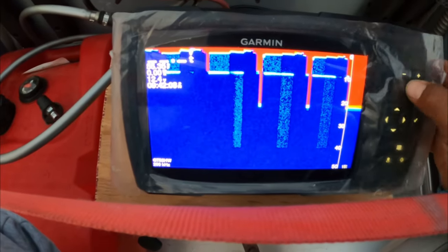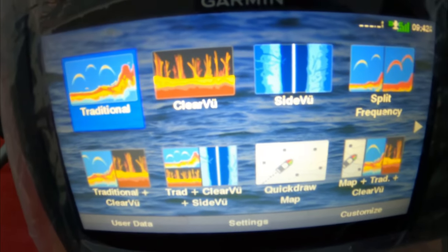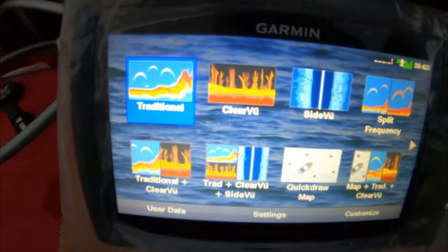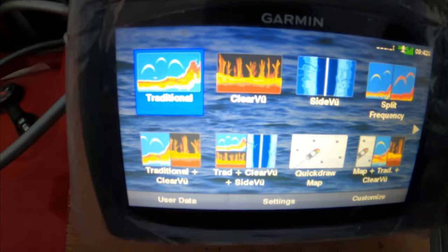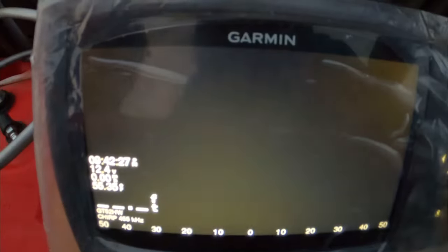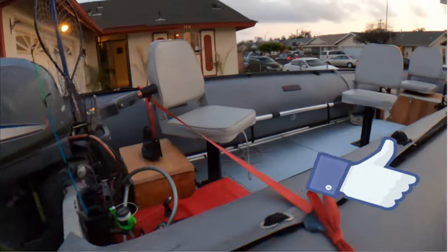I can do slower. Side view. Side view, clear view. Alright, that was the upgrade, guys — I'll catch you guys next time, bye!